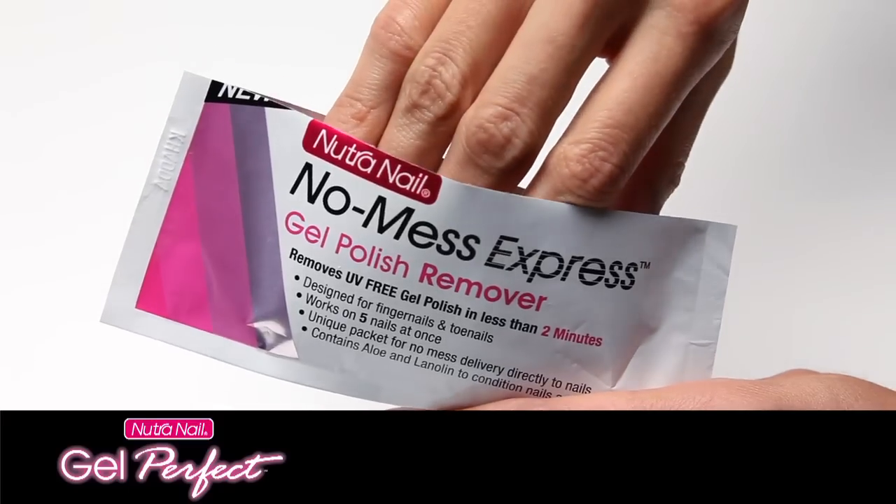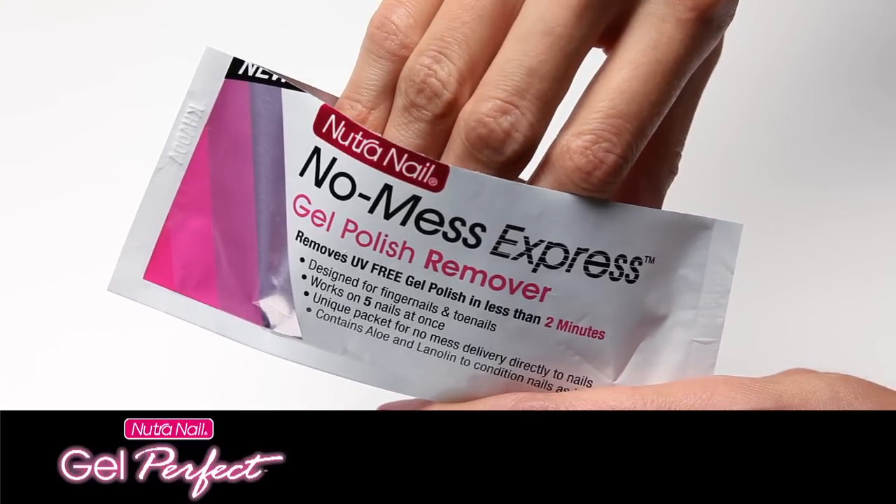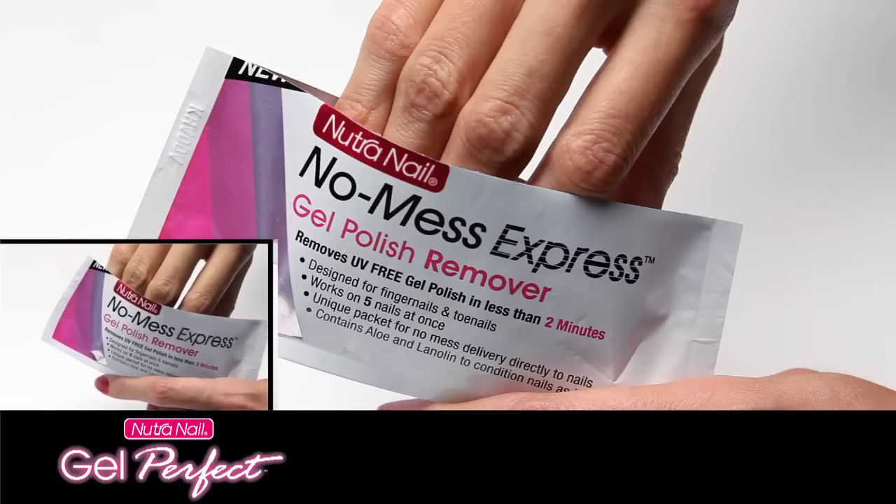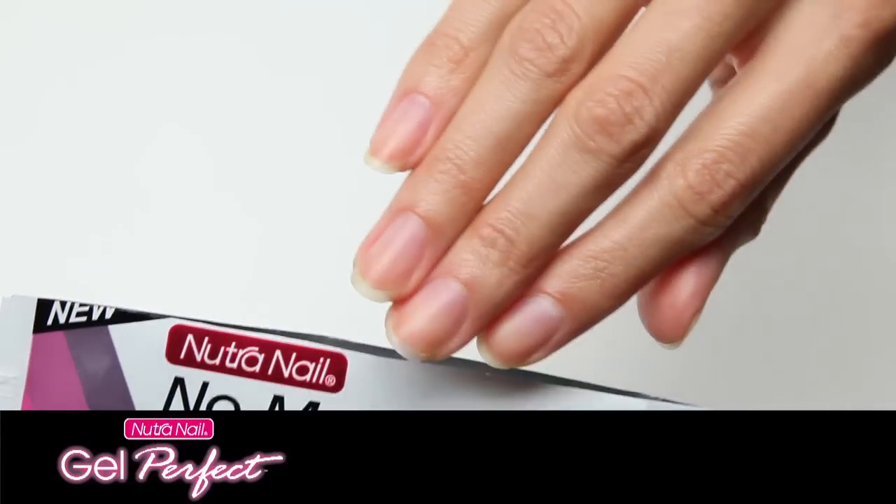Place five fingers or toes inside with nails against the pad. Hold the pad against nails for two minutes, gently rubbing nails against the pad for optimum results. Pull out clean nails.